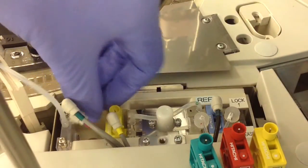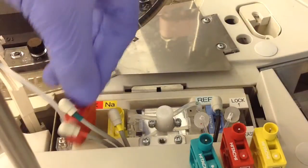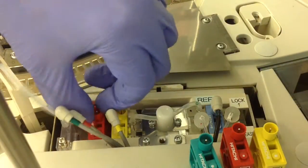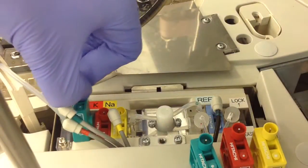In case you forget which order the cartridges go in, Roche has kindly added colored labels right above the area they go into so you know the correct order. They also added colored strips to the cables so you know which measuring cartridge each cable plugs into.